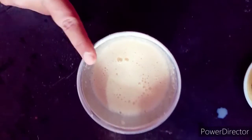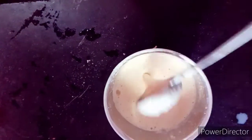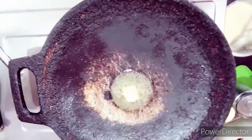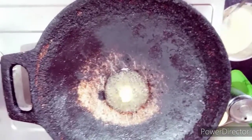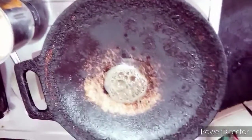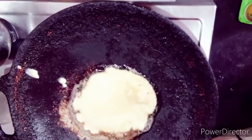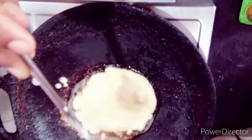We will grind everything together. This becomes the batter. We will put the batter in the pan and add butter to the bottom of the pan to cook the pancakes.